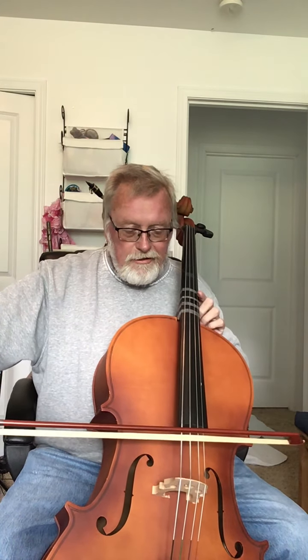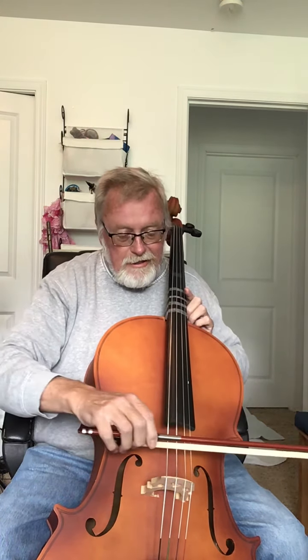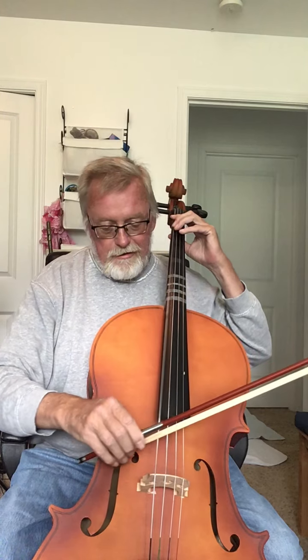And this is called the frog here. You hold the bow like this, and you draw it across the string, straight across like that. So your wrist turns and it stays straight. It doesn't travel up and down the string — it stays pretty true. And then you just draw the bow across the string.